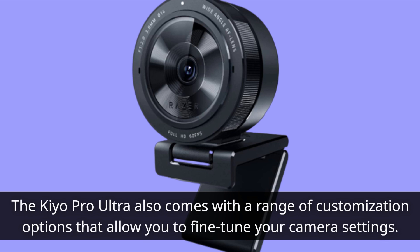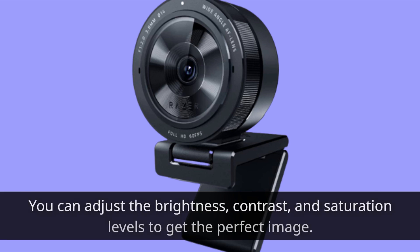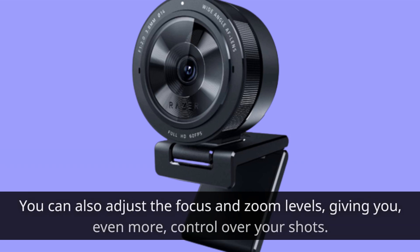The Kiyo Pro Ultra also comes with a range of customization options that allow you to fine-tune your camera settings. You can adjust the brightness, contrast, and saturation levels to get the perfect image. You can also adjust the focus and zoom levels, giving you even more control over your shots.